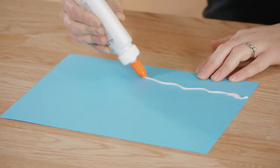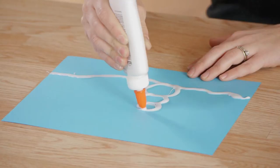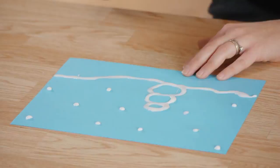First we're going to start out using our paper and our glue, doing a nice thick line. This is going to be our snow covered ground. Next we're going to draw a snowman. We can use our glue to make dots for falling snow.